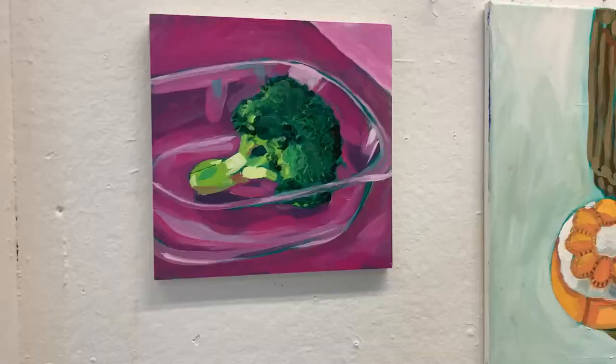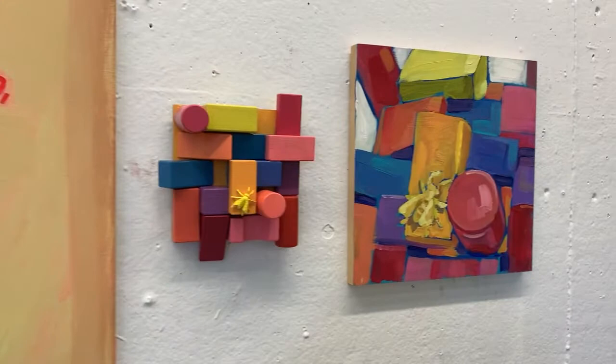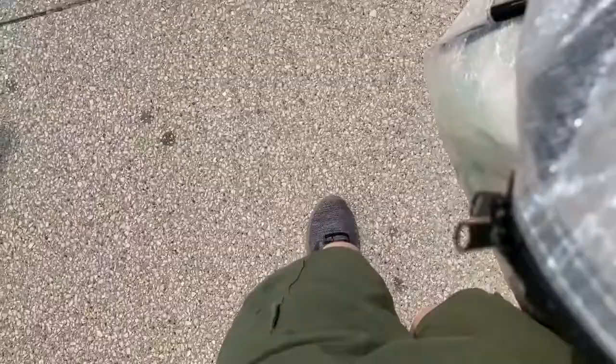Here's all my works for my printmaking critique, and then I also included clips from the next day on Wednesday where I went to my painting class for my painting critique. So this is just what the inside of my school looks like, and here's all my works — I worked on these all the last half of class, so we had two critiques and this is what I made.